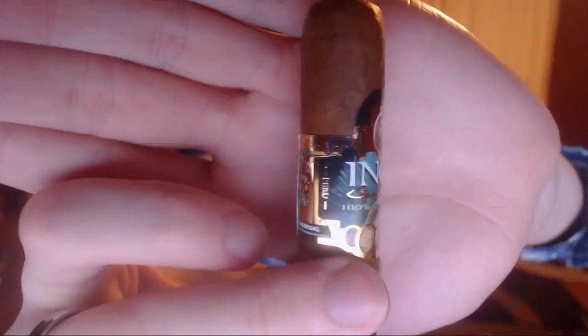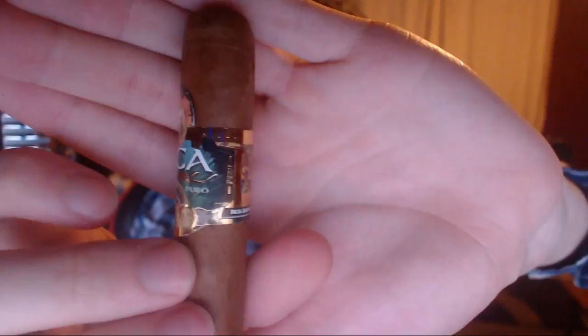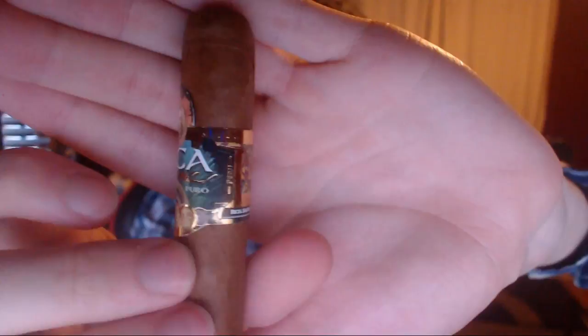That circle right there on the top is not in the centre. I believe that says rich, smooth, satisfying. Nice patterns. It's actually a pretty nice band. It doesn't feel like it's all completely coherent, but I quite like it.